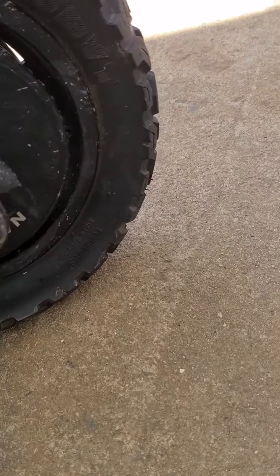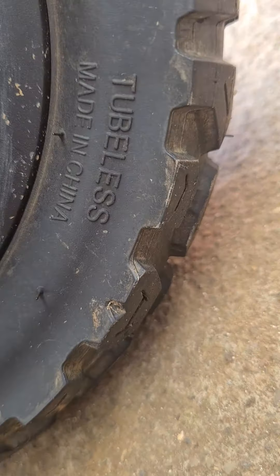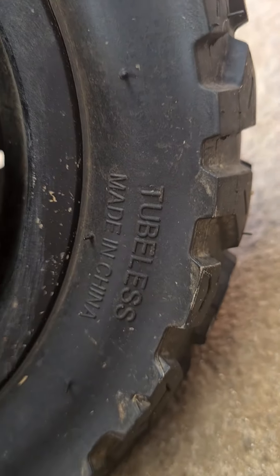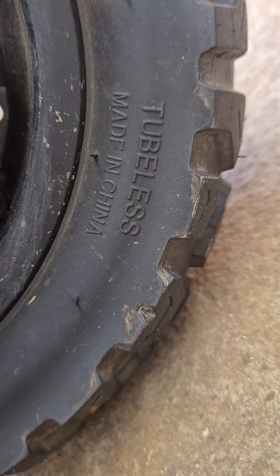But it does say that this is a tubeless tire, which is interesting. I didn't know that this comes with tubeless tires and I don't know how that works. But it says tubeless right there — interesting.